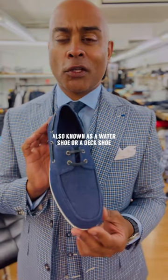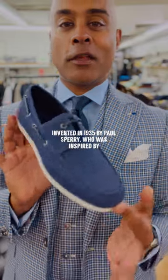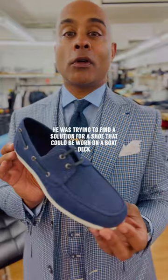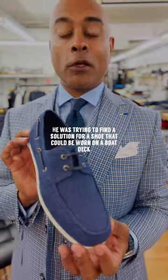This is a boat shoe, also known as a water shoe or a deck shoe. It was invented in 1935 by Paul Sperry, who was inspired when watching a dog slipping around on ice. He was trying to come up with a solution for a shoe that could be worn on the deck of a boat.